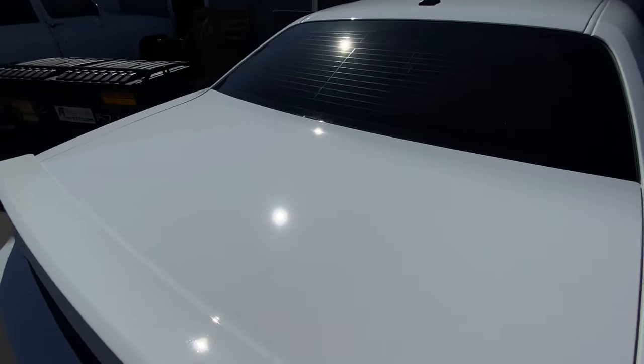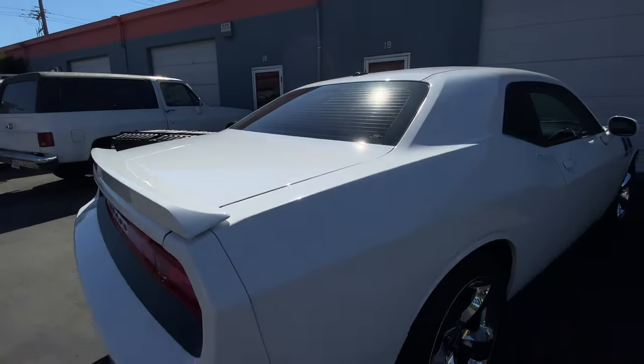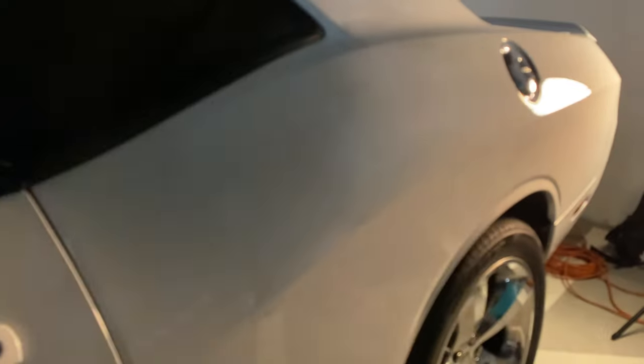The sun check means I pull it right out into the direct sunlight, take a closer look, and then I can go ahead and finish the polishing process.